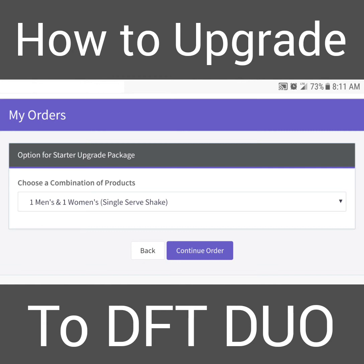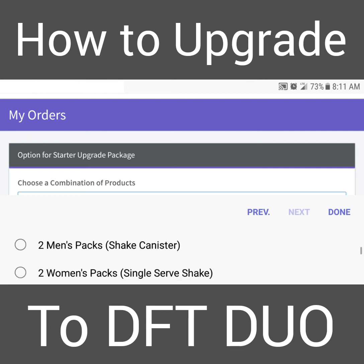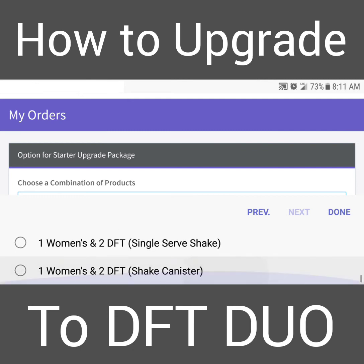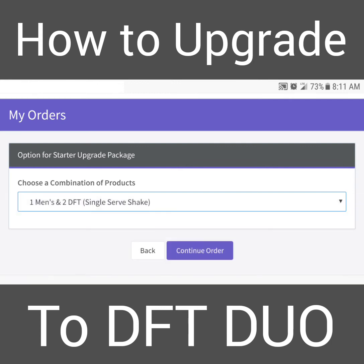You're going to have to pick a package that fits your needs and has DFT in it. Scroll down and find the one you want with DFT. I'm going to pick the one men's two DFT single serving and click 'Done'. It's going to be a little different on an iPhone versus an Android versus a desktop, but basically this is what you have to do.